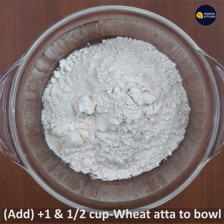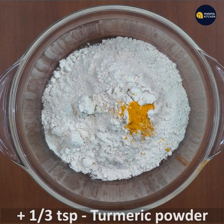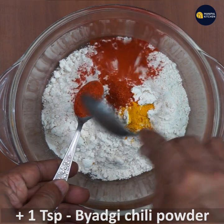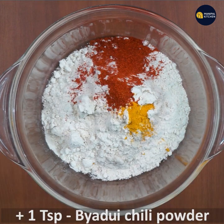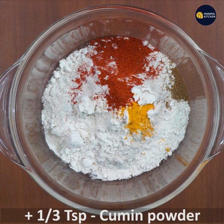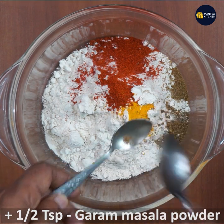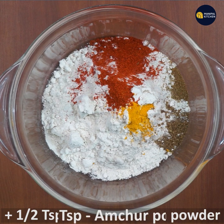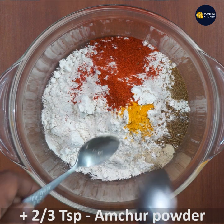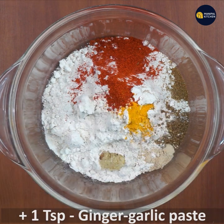I am using a bowl. I am adding one third teaspoon and one teaspoon of spices. Add one third teaspoon more. Add one cup of garlic paste and one teaspoon ginger garlic paste.